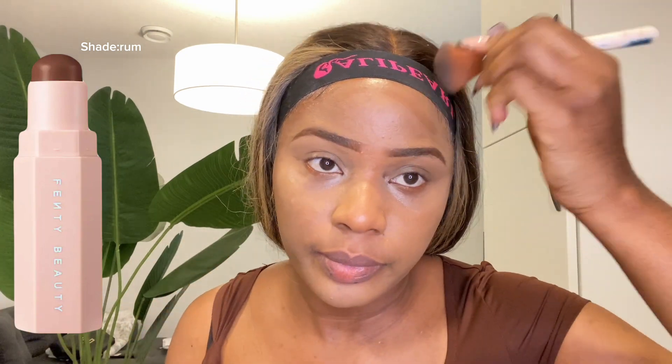Excuse me guys, my camera lighting was just going on and off from brightness to dim light, so excuse my camera settings. I'm using the Fenty contour stick, which is in the shade Rom, and I'm just gonna contour parts of my face. Honestly the contour stick is not really as dark as I would have hoped, so I'm just gonna blend this product all over my designated areas.